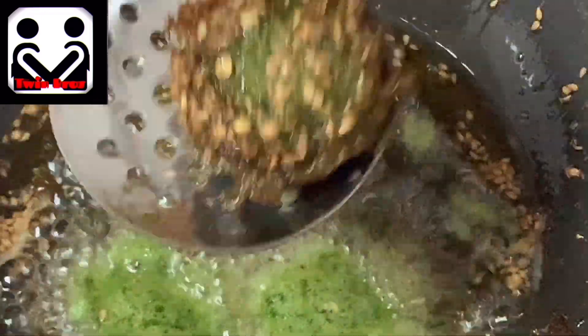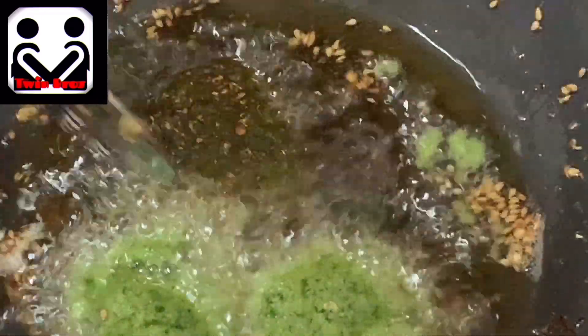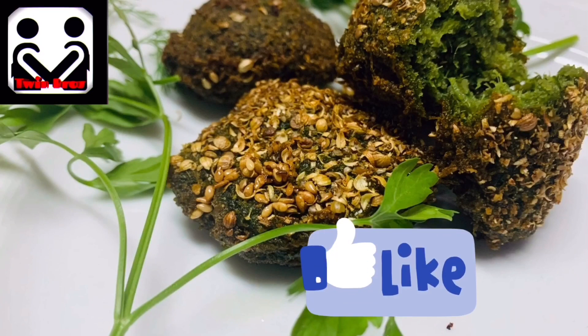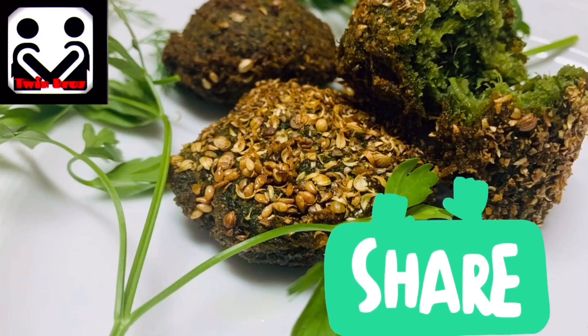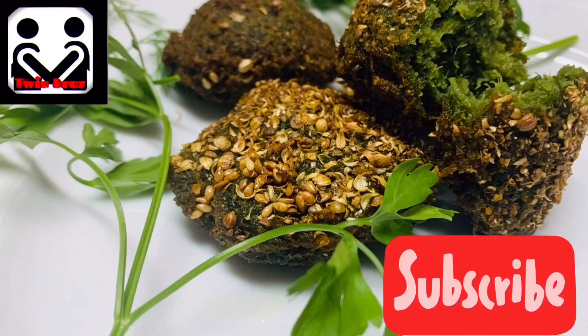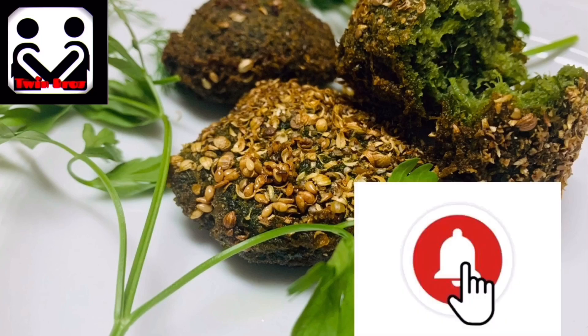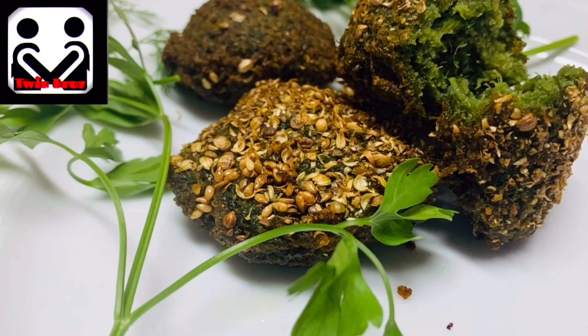These are the four types of Tamaya. If you tried this recipe, please comment how it was. If you enjoyed this video, please like, share it with your friends and family, and subscribe to Twin Bros YouTube channel and press the bell icon so you don't miss any of our videos. This is your host CB, signing out.